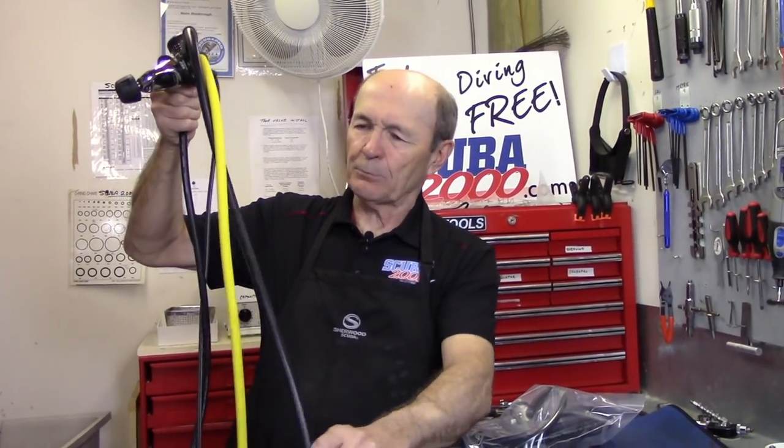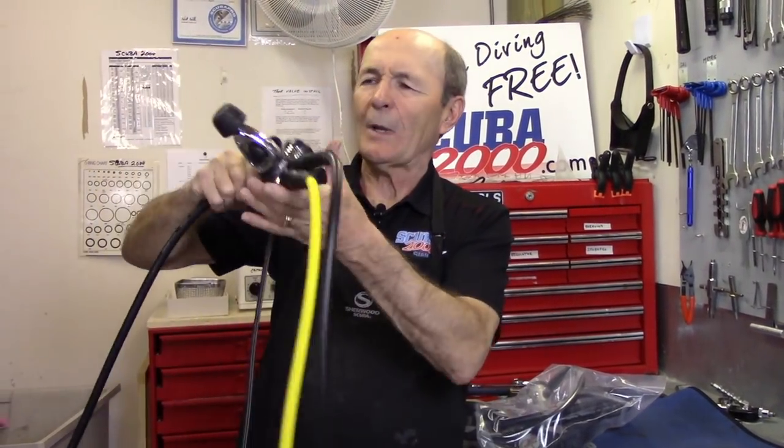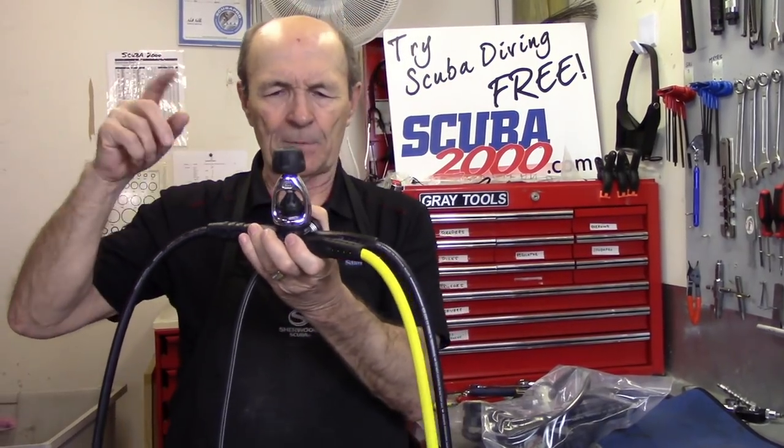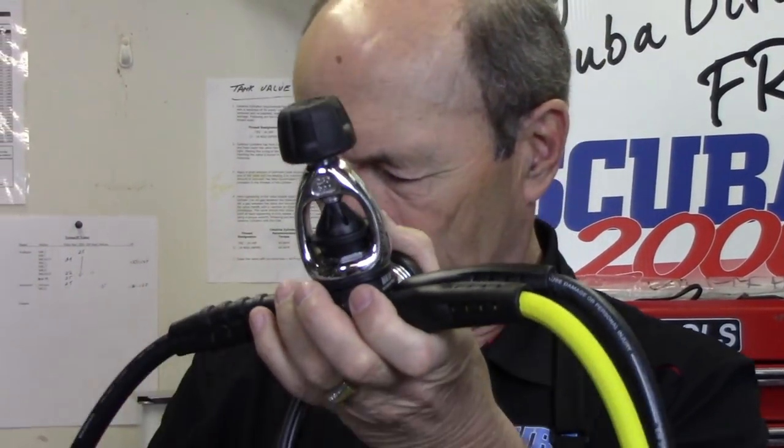Let me share a couple of ideas, then we'll get to one of the reader's interesting questions. Here's a typical regulator from today: first stage, safe second, primary, and of course a low-pressure inflator for the BC, and in this case an air-integrated gauge. So this is a pretty typical regulator. It's just been serviced — I know because I just serviced it. The dust cap is in good shape, the regulators are all working properly, everything is great, and it's bone dry.